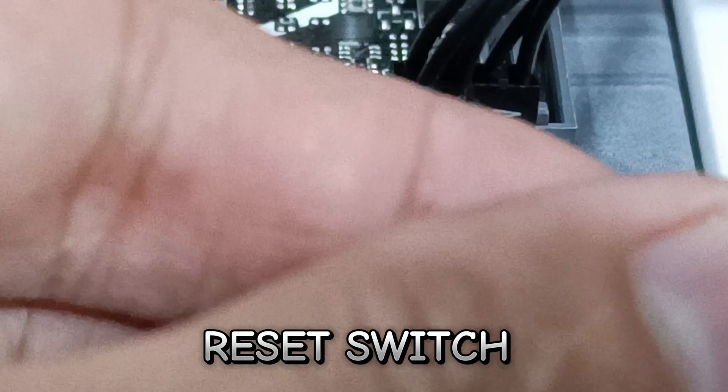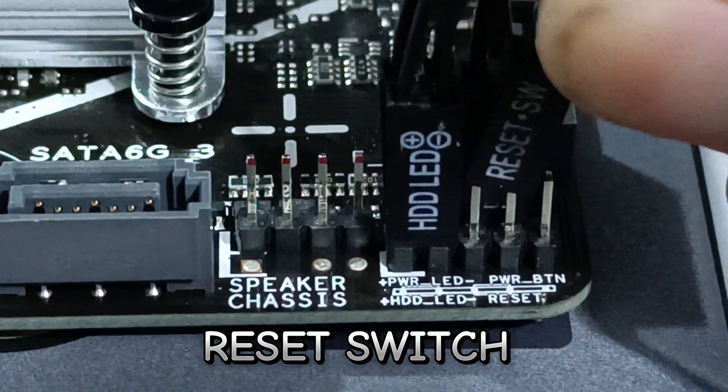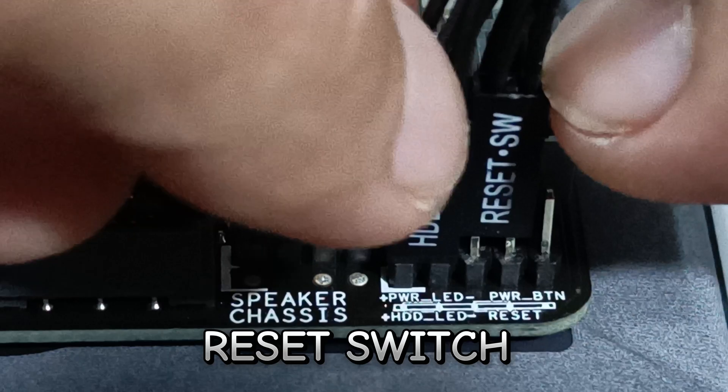Fifth is the reset switch. It also has no polarity.